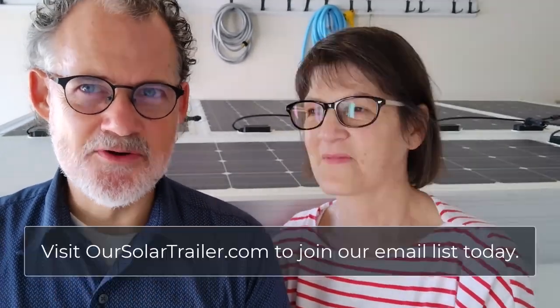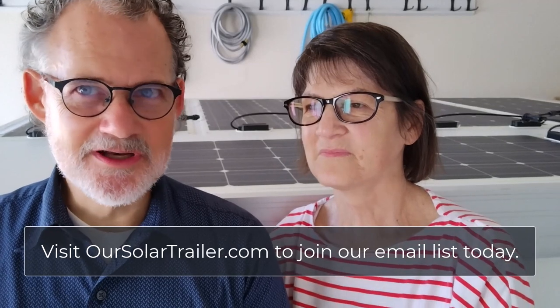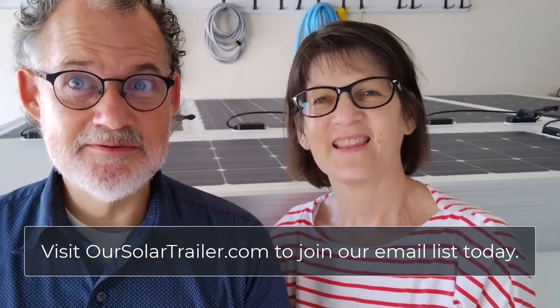Welcome to our solar electric trailer journey. This week we are working on the wiring of our solar system for our RV. We're showing you what we're doing as we learn it. Our goal is really not to be the how-to people, but we want to show you anyone can do this — if we can do it, anyone can — but at the same time you'll learn a lot more from smarter other people.